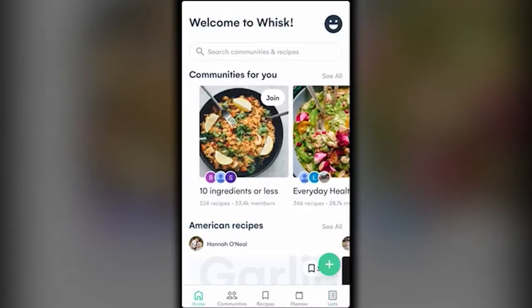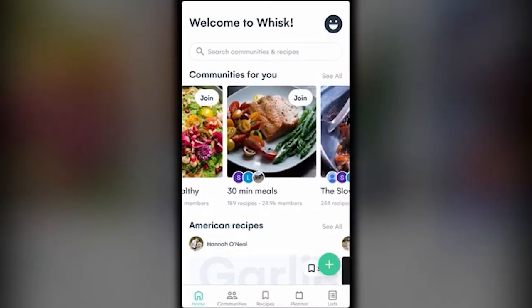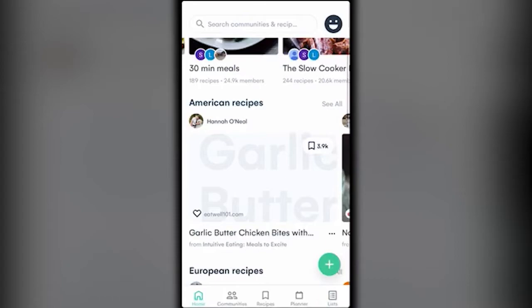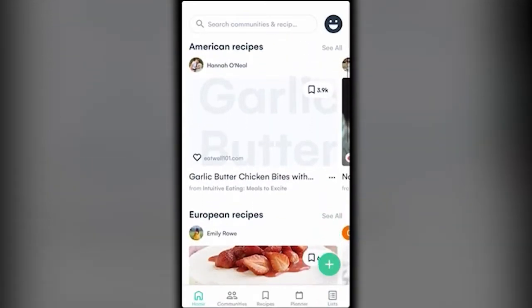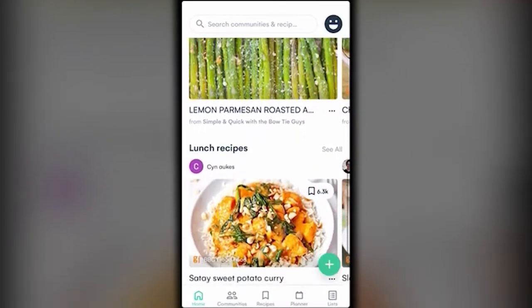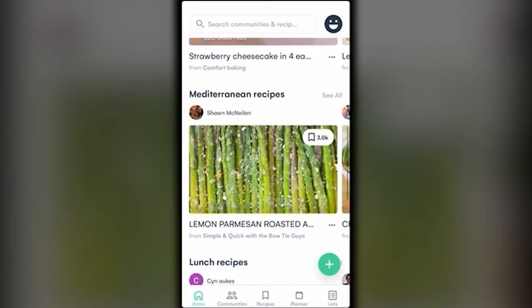Starting with Home, you can see they give you communities which organize different recipes — things like 10 ingredients or less, everyday healthy, and 30-minute meals. They also have categories like American recipes, European recipes, Mediterranean recipes, and lunch recipes.